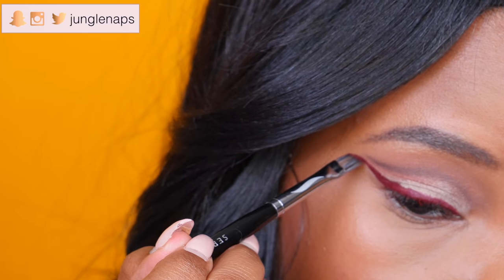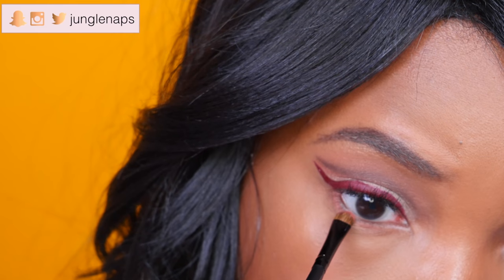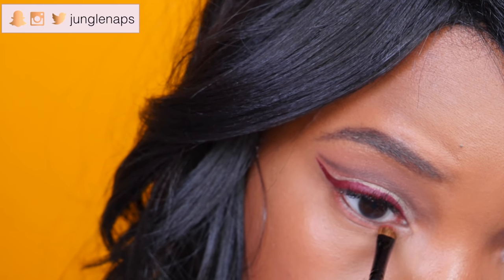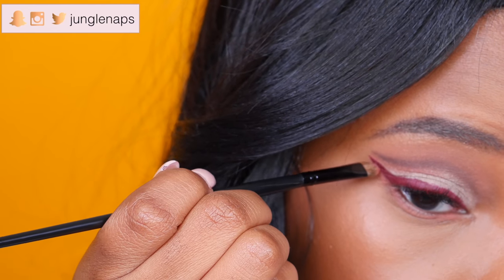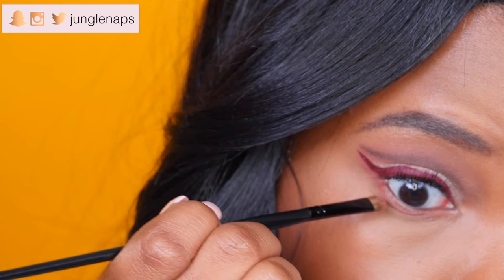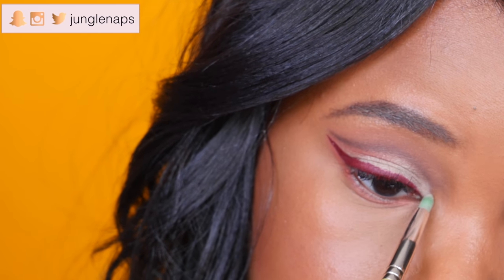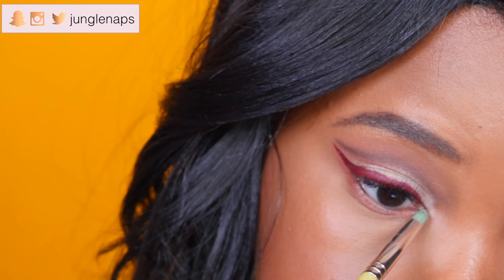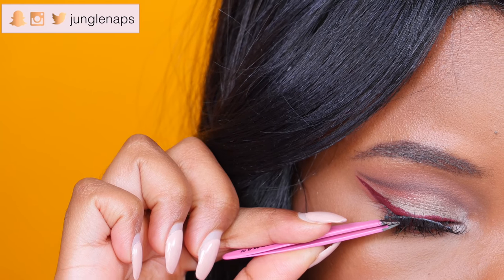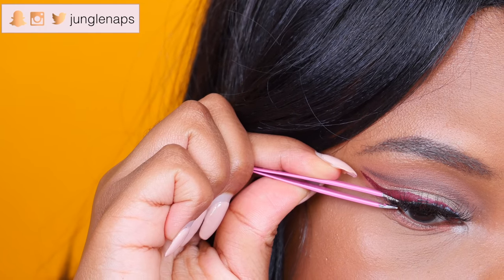Now I'm adding Realgar to my bottom lash line to smoke it out and add some dimension, and also placing a bit right under the wing just because it looks great. I'm also highlighting my inner corners with the color Vermeer. For drama, I'm applying Sephora lashes number 20, called 'Hipster.'